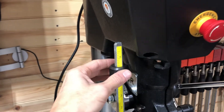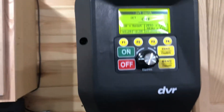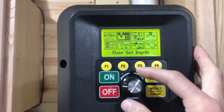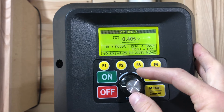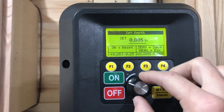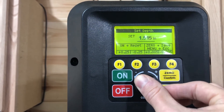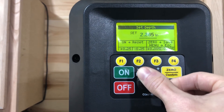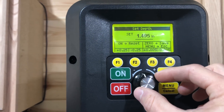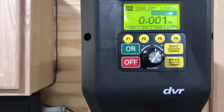There's a manual depth stop with a fine adjust — just by turning it — or you can go even finer using the machine. Hit the menu button, go to depth, and hit on to reset it. Turn it a little for fine adjustment, or push it in for coarse. You can make big adjustments — let's set it down to an inch and a half — then hit confirm.